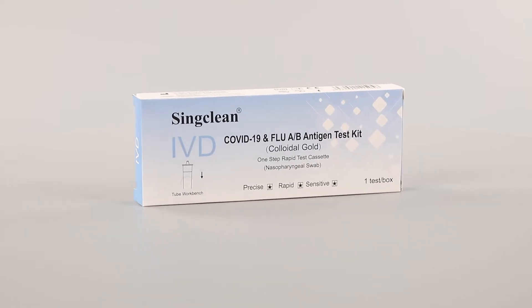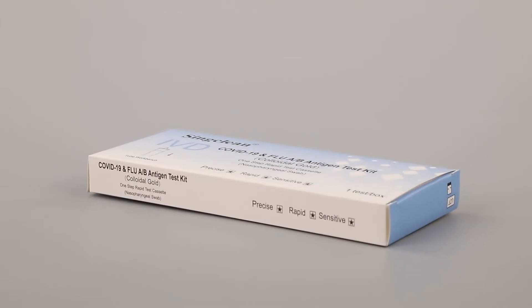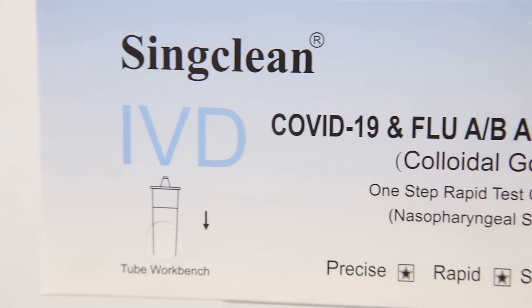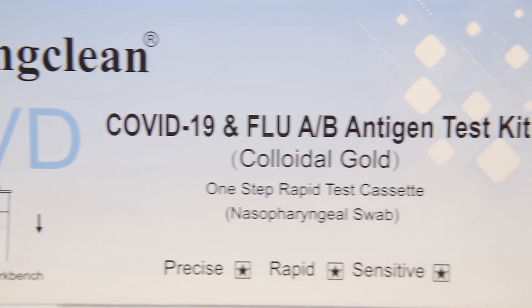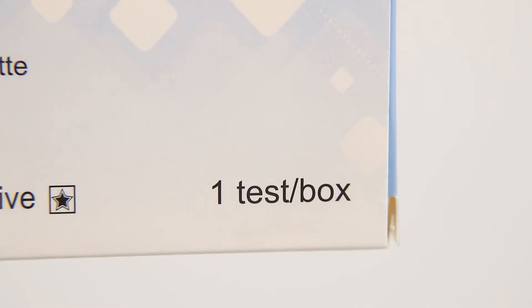SingClean COVID-19 and Flu A or B antigen test kit is used for in vitro qualitative detection of 2019 novel coronavirus antigen and influenza A or B antigen in human nasopharyngeal swab samples.